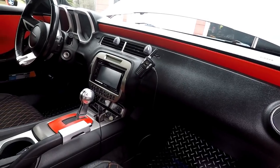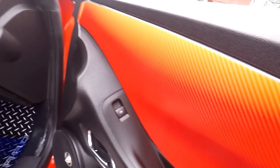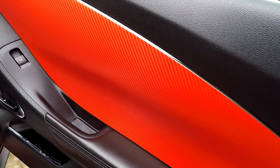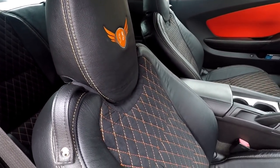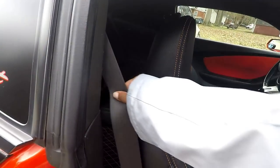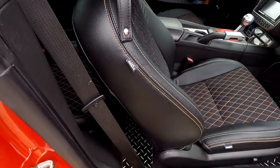Had the orange carbon fiber done on the doors and the dash - I really like that orange carbon fiber, it's all the way different. It's got the texture on it and everything. Got the seats done, and the headrest. The seats were done at the Interior Guys, and the headrest was done at Canard's. If you had orange seatbelts - that'd be crazy, right?